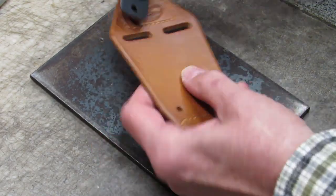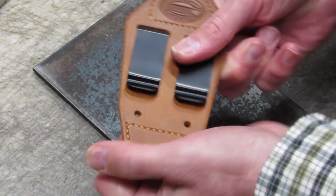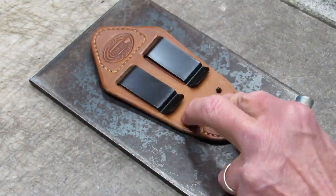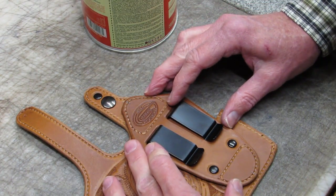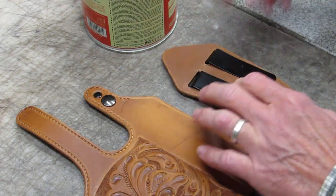Now it's time to assemble the mounting panel. The first step is to insert the belt clips into the clip slots, taking care not to mar the leather. Then rivet them in place. The mounting panel will be sewn to the back of the holster body — alignment marks on both the mounting panel and the holster body identify proper placement.